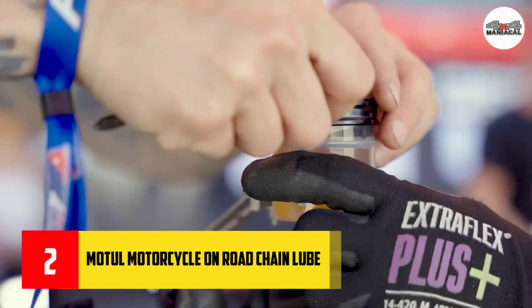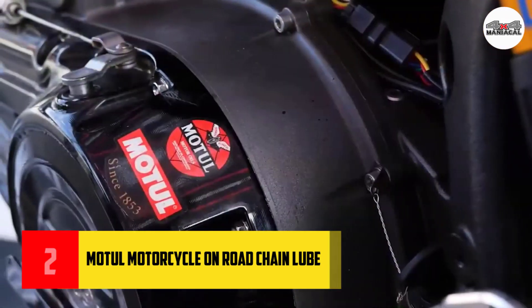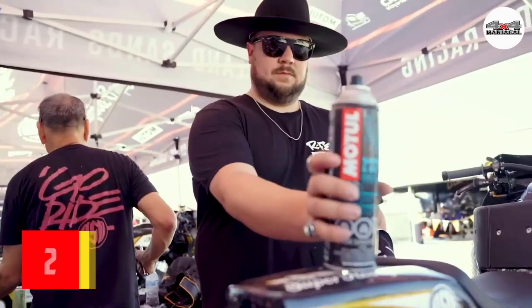Light tack so as not to attract dirt and sand. Compatible with standard O-ring, X-ring, and Z-ring chains.